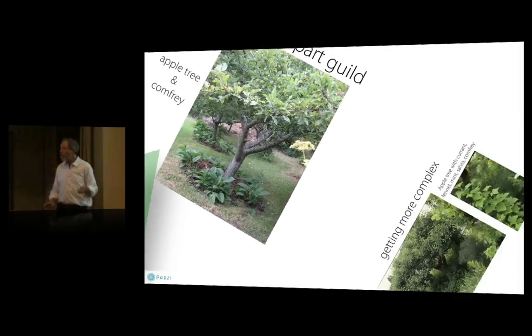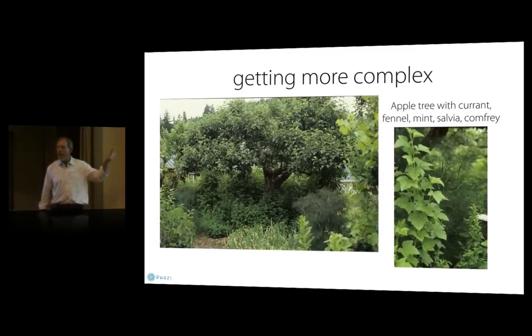Getting a little more complex: here we have an old apple tree, an established orchard that was underplanted with currants, which can tolerate a fair amount of shade and will still produce. Then we have various sorts of mint — which I'd only recommend somewhere dry where it won't spread — fennel, salvia, various sorts of sage, and comfrey again. The fennel, mint, salvia, and comfrey are all beneficial insect-attracting plants, so they help attract pollinators and also pest predators.